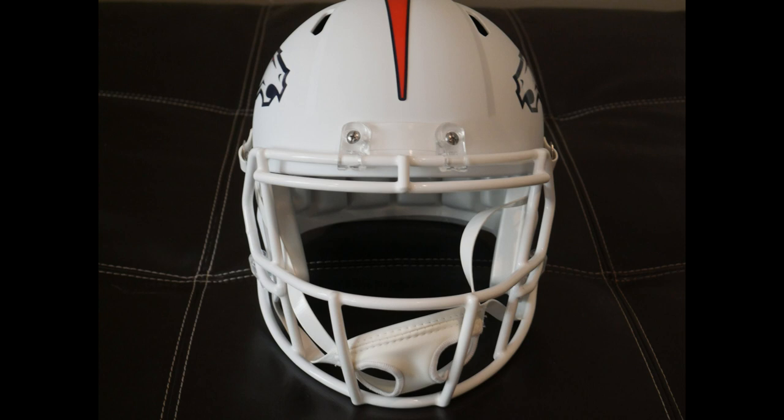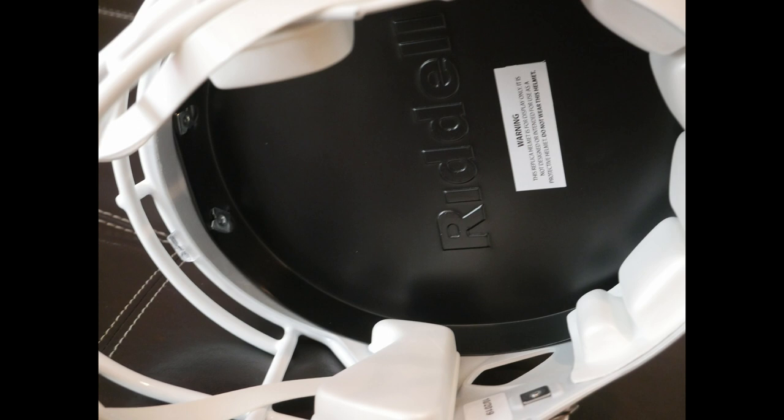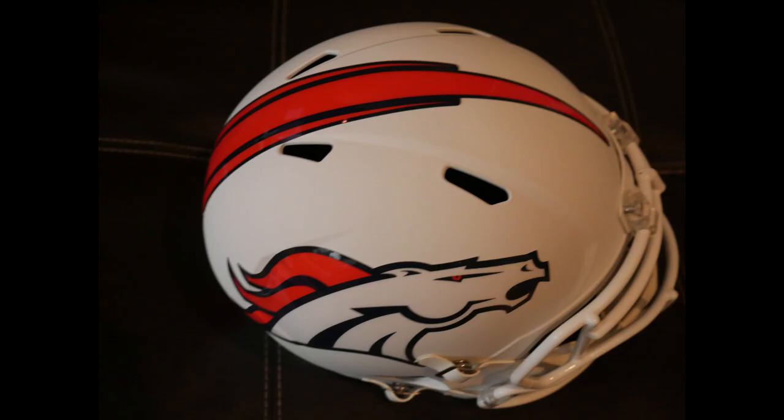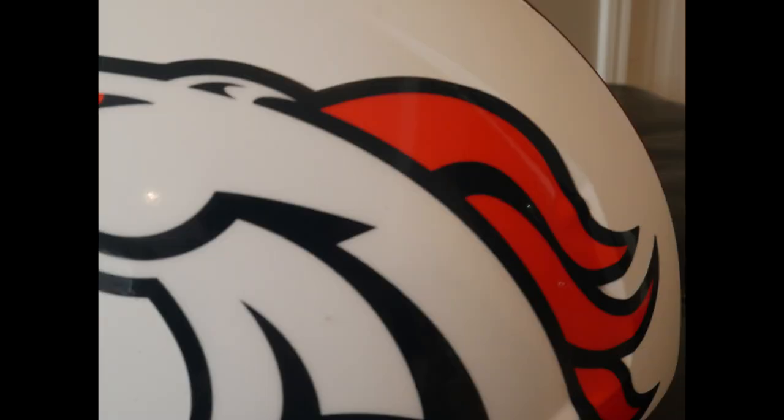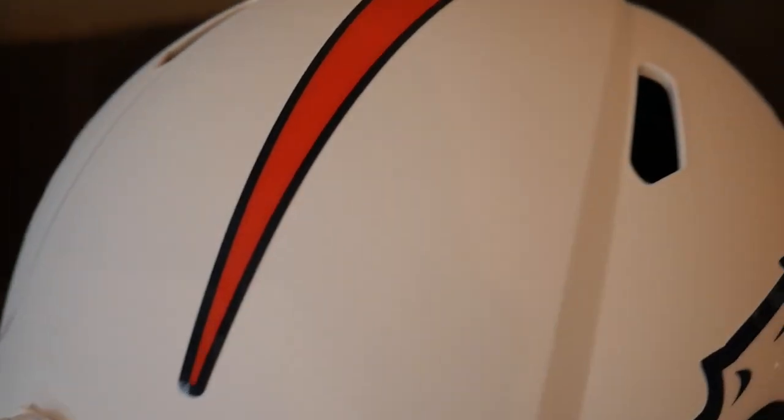I've got a Denver Broncos white matte helmet here — obviously for Drew Lock — and it's a Speed helmet, a replica. They do make these in the authentic, so you can always jump up to that. The replica has none of the padding on the inside, but everything on the outside is the same as the authentic. It's got the Speed holes. The Broncos logo is so massive it kind of runs over the lines a little bit, so it doesn't sit as flat as some people would like, but it's a really nice helmet with a great matte feel.